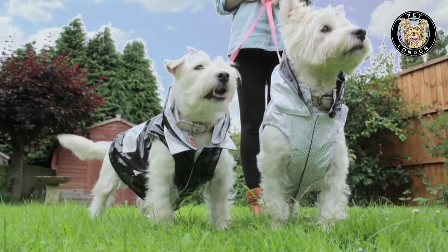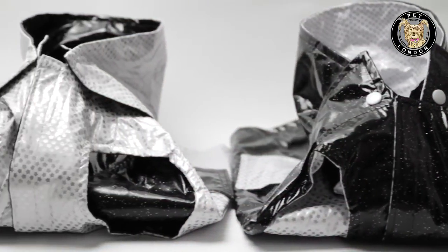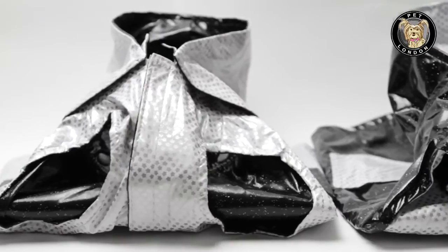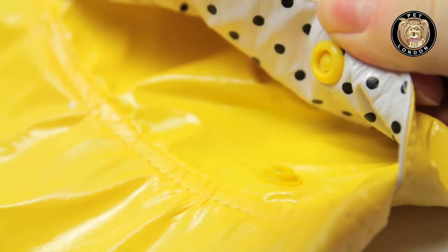Protect your pet from the rain with the Pet London reversible raincoat. One side features a printed pattern while the other side is a solid color, featuring two decorative functional pockets. So you get two different looks in one coat.